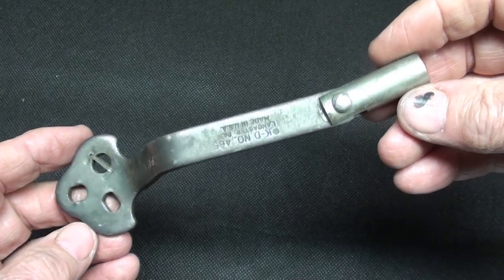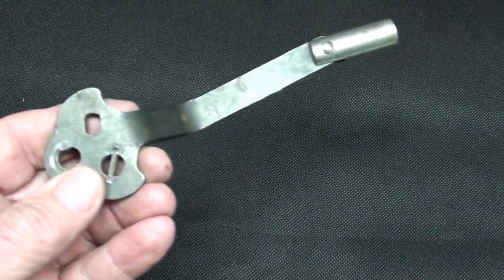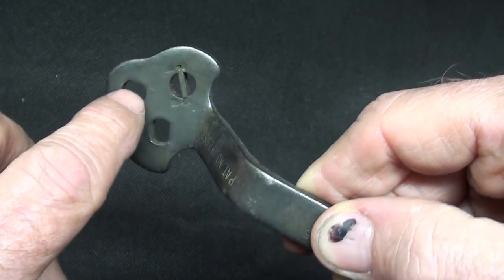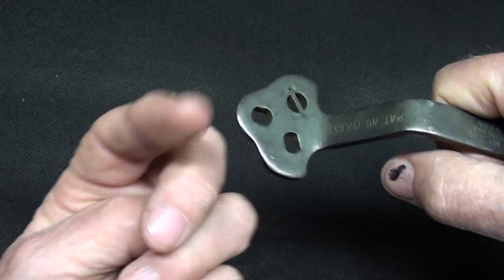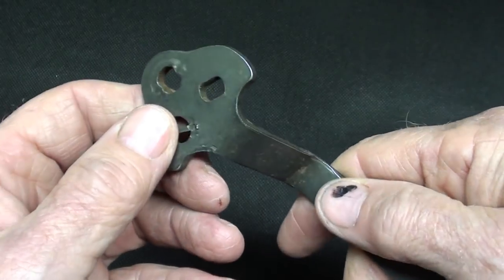I removed a million shock absorbers and busted up my knuckles with one of these. I had no clue there even was such a thing. The idea here is that these slots went onto the top of the threaded stud that came up through the tower, and of course they immediately rounded off, even with the vice grips, because they'd been on there for years.